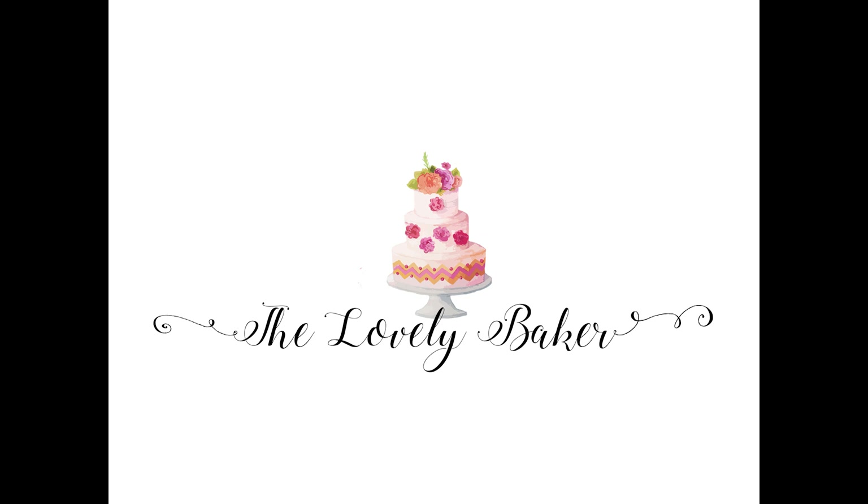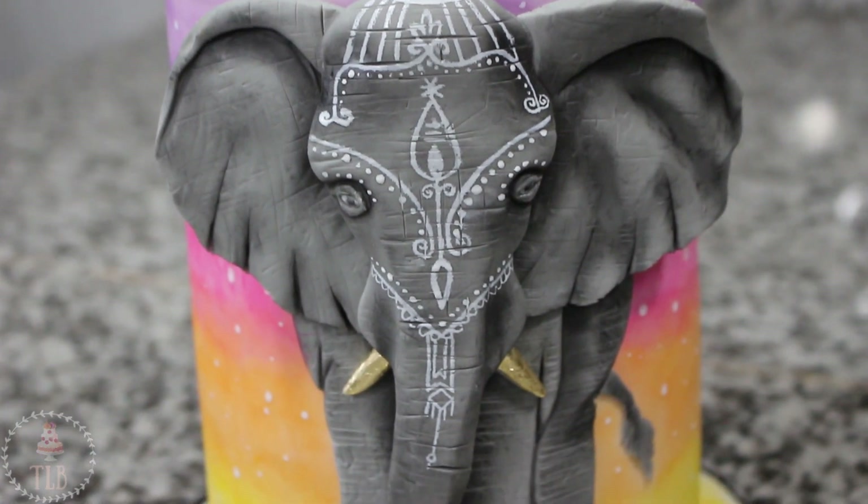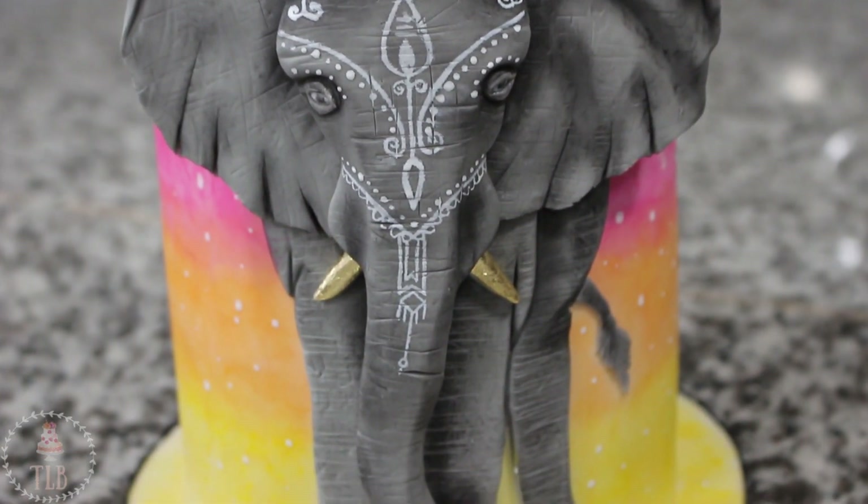Hey guys, welcome back to my channel and thank you so much for watching. In today's video I'm going to be showing you how I made this realistic looking 3D elephant cake, so let's get right into it.